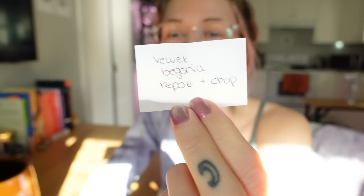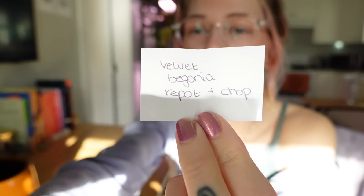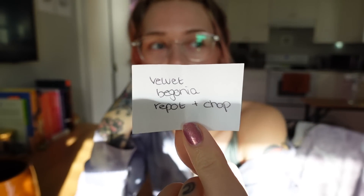So — Velvet Begonia Repot and Chop. This is regarding my Begonia Magdalene Madsen that's in my Mills Botol, the Begonia Listata Hybrid. It's in a tiny little container, it needs to be repotted. I also want to take propagations and stick those back in to get a bushier plant. I've been meaning to do this for honestly months. Very excited to get started with our first task.